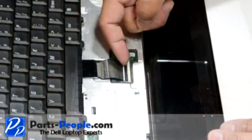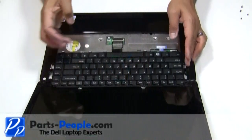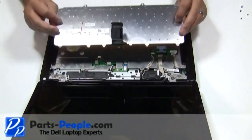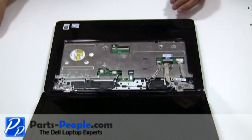Next, lift the keyboard cable connector latch and remove the keyboard ribbon cable and keyboard. Remove the Bluetooth card by unscrewing the single retaining screw.